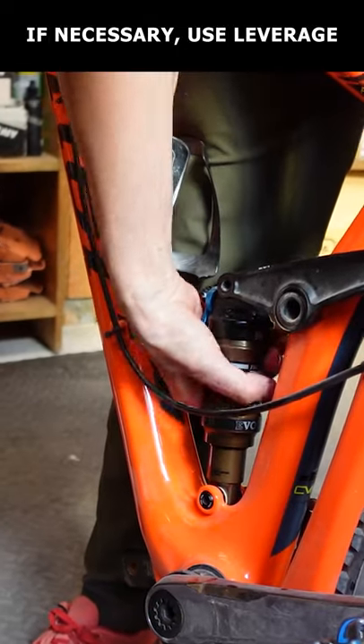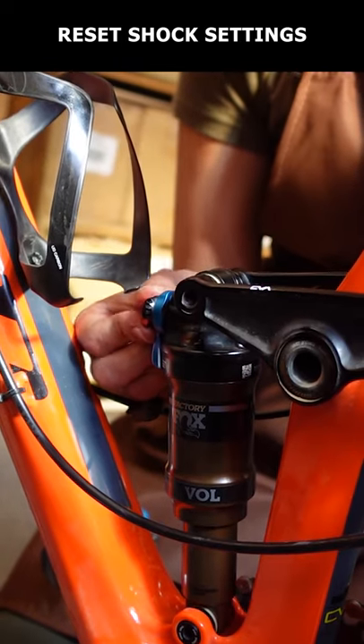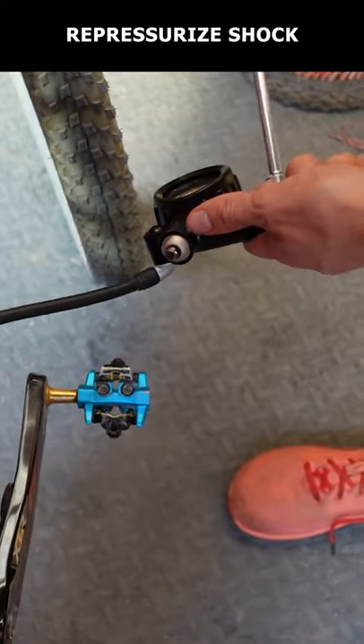If you can't, reattach the shock and compress the rear suspension, then screw it in. Now set your shock settings back to their previous state and air it up, making sure to equalize the positive and negative air chambers as you add pressure.